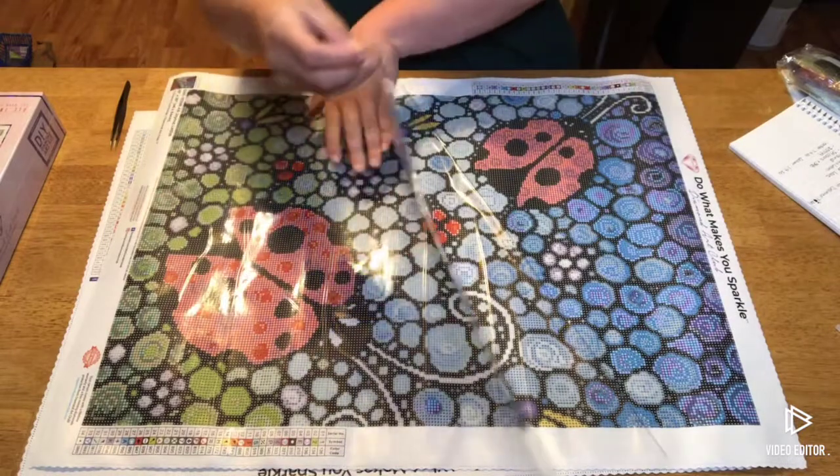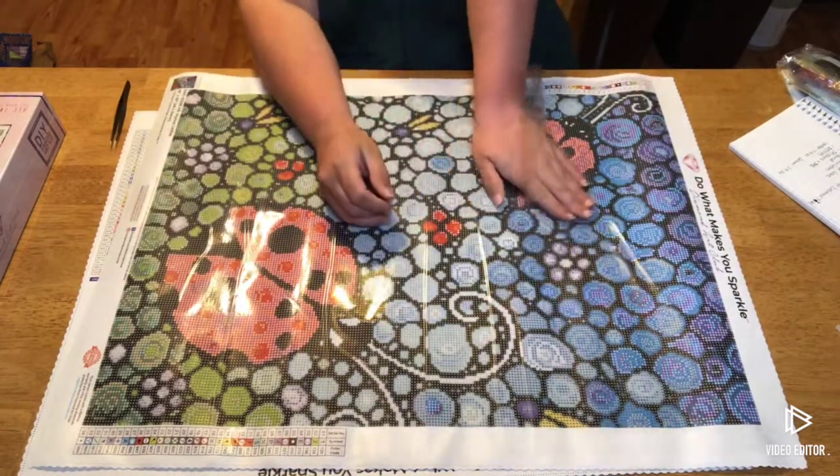Diamond Art Club uses poured glue on their canvases.